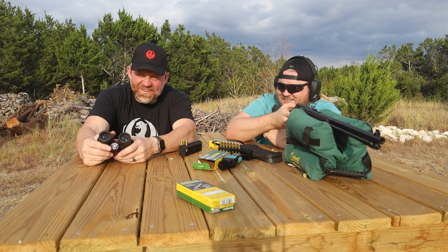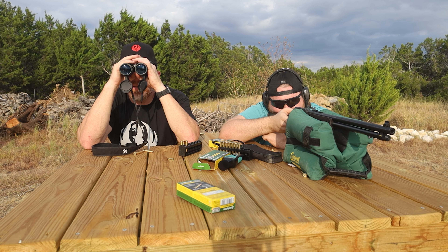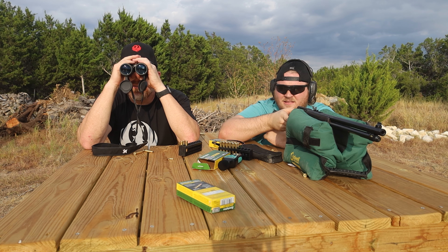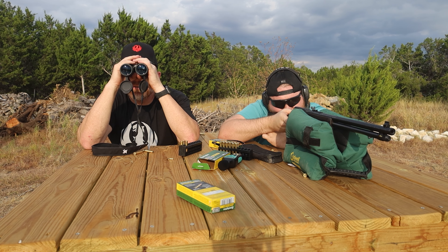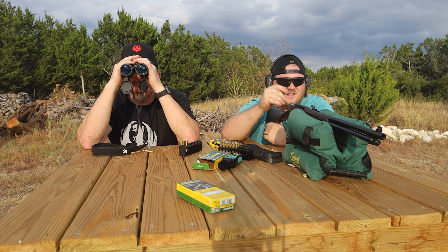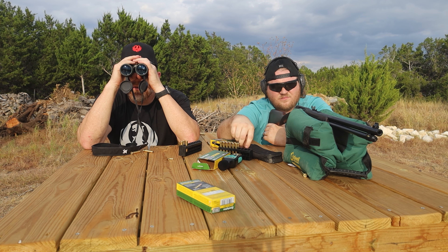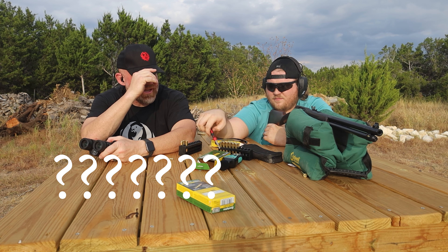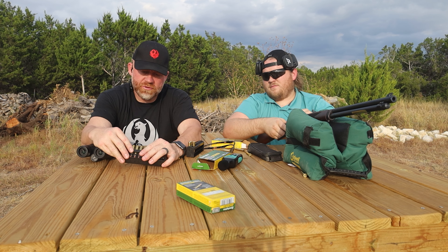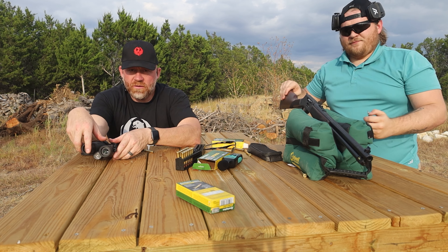Aim right at the target this time and see what happens. I aimed at the circle target underneath them all. Maybe the gun doesn't like this ammo. It's weird that rounds from the same box have different color primers — these two match, these six match, these three match. There's three different primers in the same box. You'd think they'd all be the same.